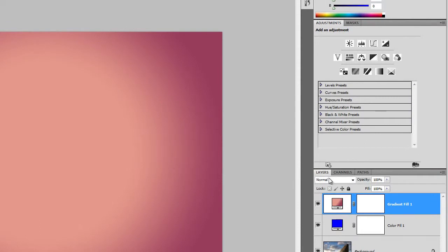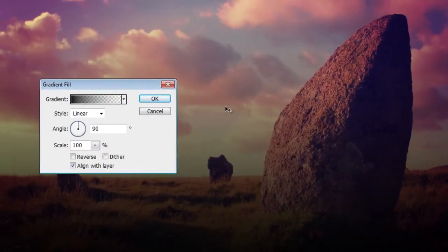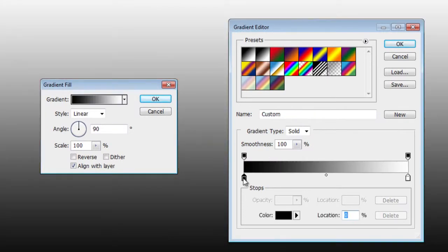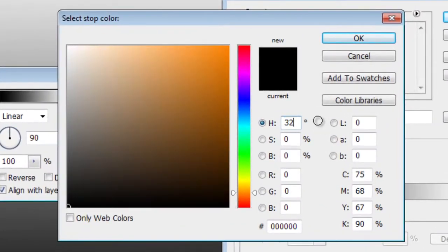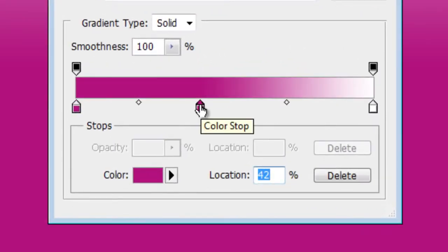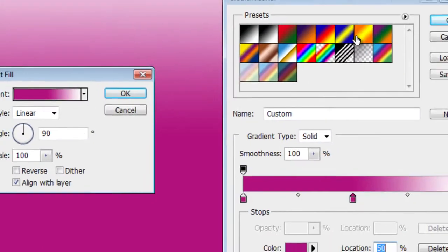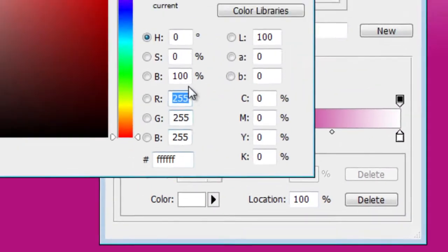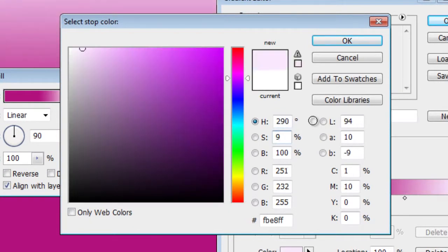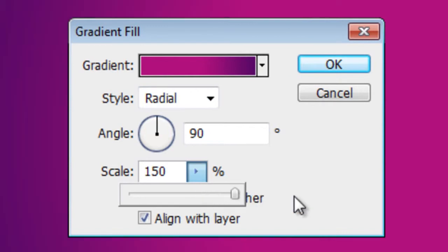Next, we're going to add another gradient fill layer. Click on the New Adjustment Layer button, then choose Gradient. Click on the gradient to bring up the gradient editor. Click the left color stop, then change the color to: Hue 320 degrees, Saturation 90%, and Brightness 70%. Click OK. Add another color stop at location 50% with the same color: Hue 320 degrees, Saturation 90%, and Brightness 70%. Click OK. Click on the right color stop, then change the color to: Hue 290 degrees, Saturation 90%, and Brightness 40%. Click OK, then click OK again. Set the style to Radial and scale to 150%, then click OK.